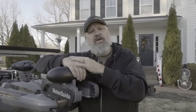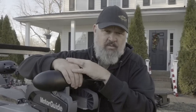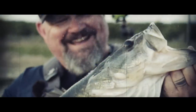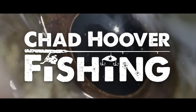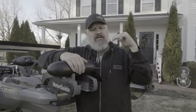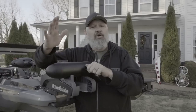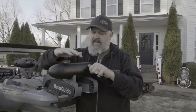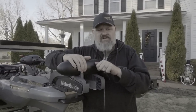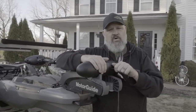Hey guys, watch this video before you even think about putting a bow mount on a Bona Fide P127. That's a toad brother, golly. So listen guys, I know a lot of y'all don't watch videos all the way to the end, but I'm going to urge you to do that in this video. The basis of this video is: I'm going to tell you not to put a bow-mounted trolling motor on your P127 kayak.